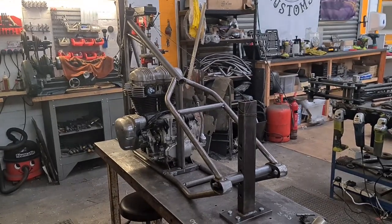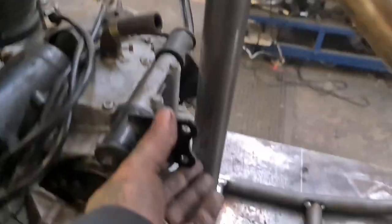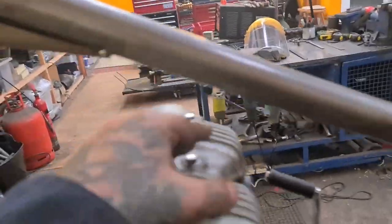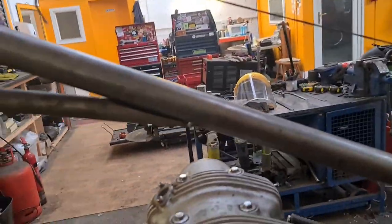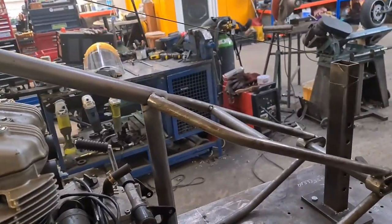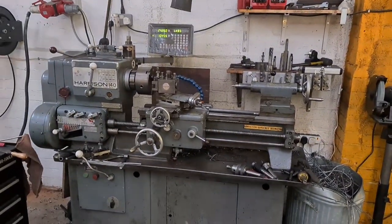Onto the lathe - let's make some threaded bosses to get these engine mounts on. Then we can get the welder on and get it on its wheels ready for the weekend. That's the idea - over to the old Mr Hilton.